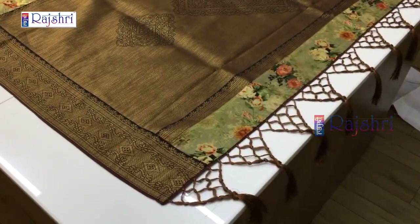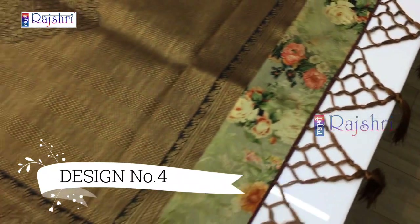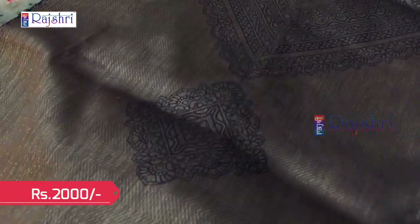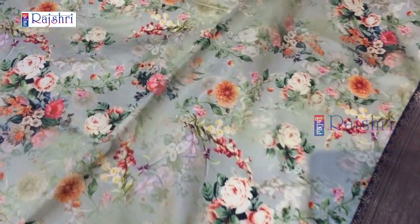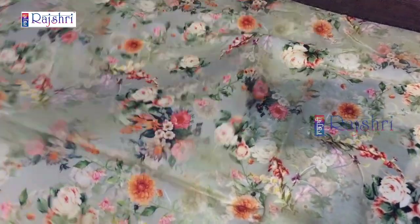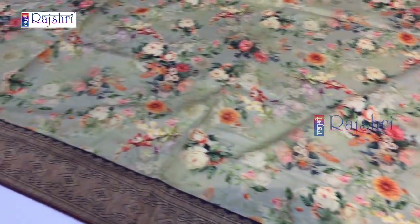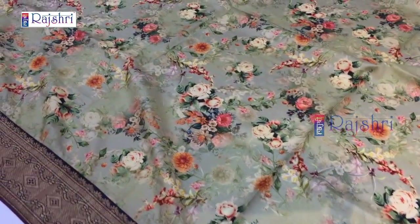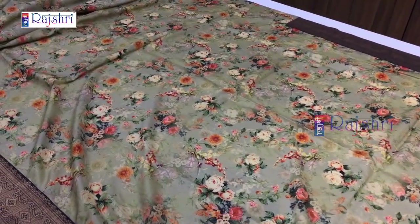Next sari in mint green color combination. This is the pallu with the tassel design and a rich pallu in copper color — copper jari weaving. It will be a very lightweight sari. This is a total digital print sari, fabric soft silk. You can feel the fabric — it's very lightweight. Price just for Rs. 2000.